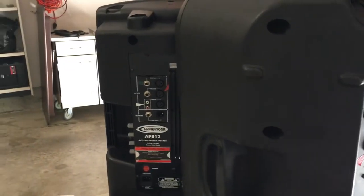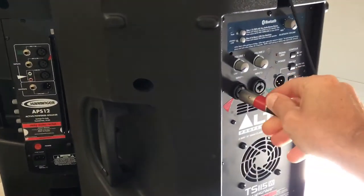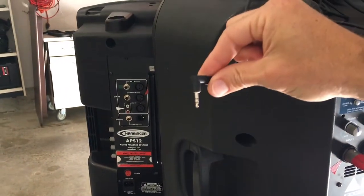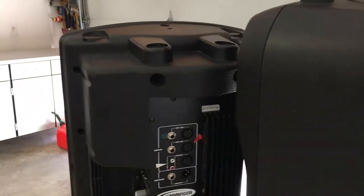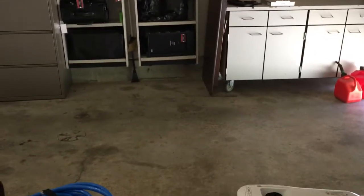Everything's color-coded. You've got a red connector here on XLR — plug it in. Plug in your phone or your laptop and you can play music before or after the show. Same thing over here — same cord, plug in the red, and get ready to hook up your audio from your DVD player.